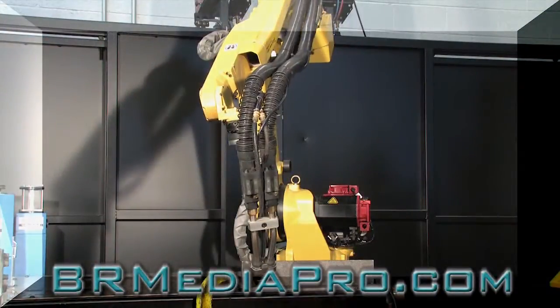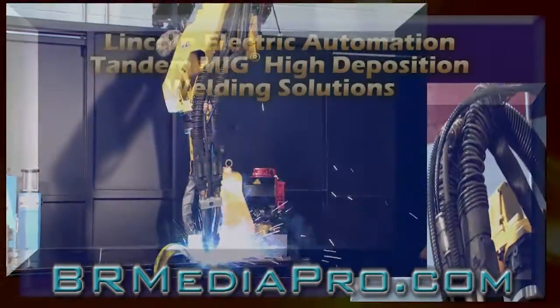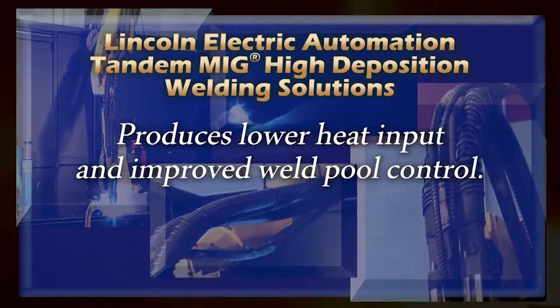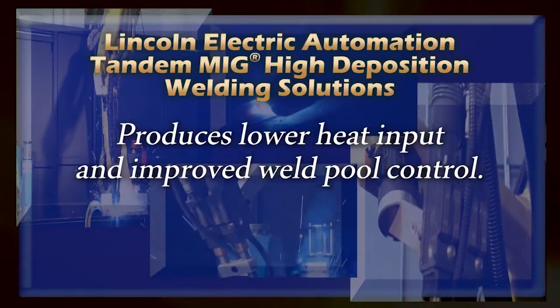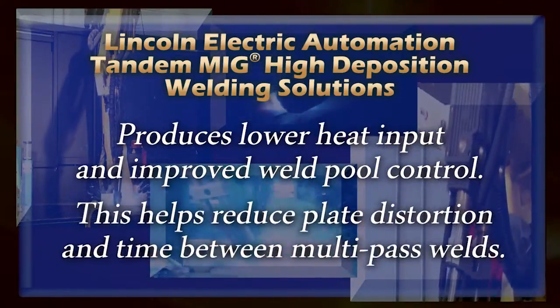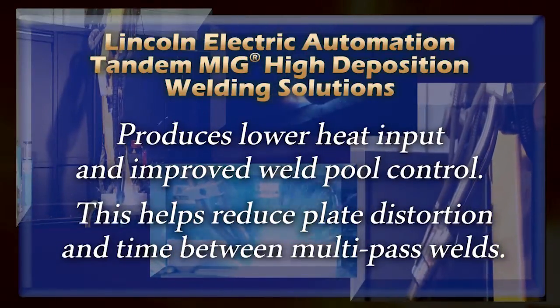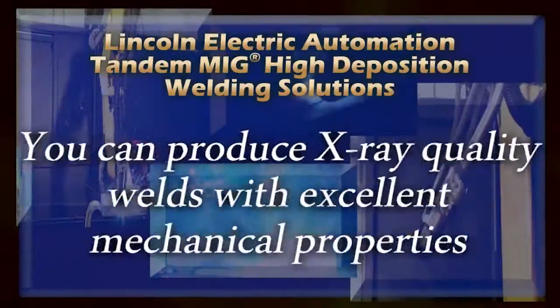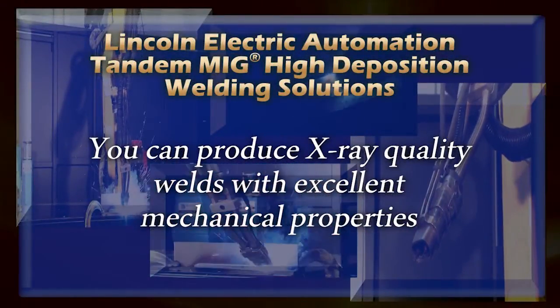Lincoln Electric tandem MIG solutions produce lower heat input and improved weld pool control when compared to larger electrode processes. The lower heat input can be used effectively to reduce plate distortion and time between passes when controlling interpass temperature on multi-pass welds. The process is capable of producing X-ray quality welds with excellent mechanical properties.